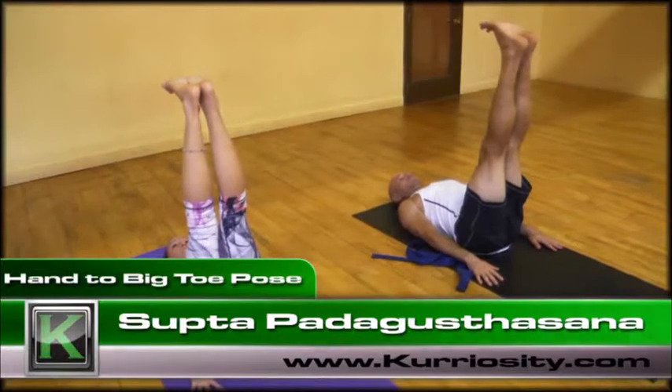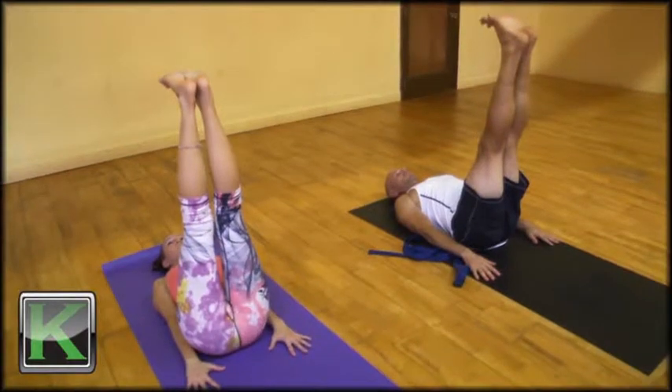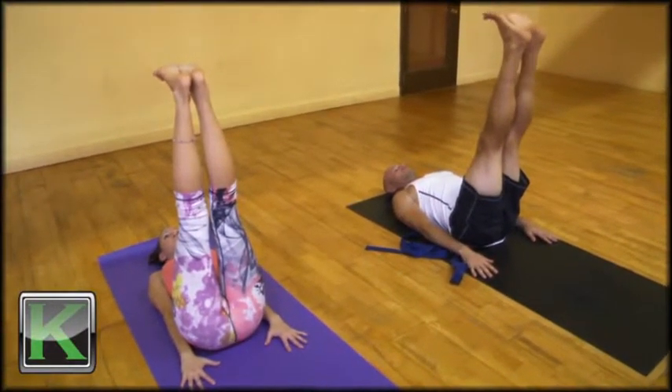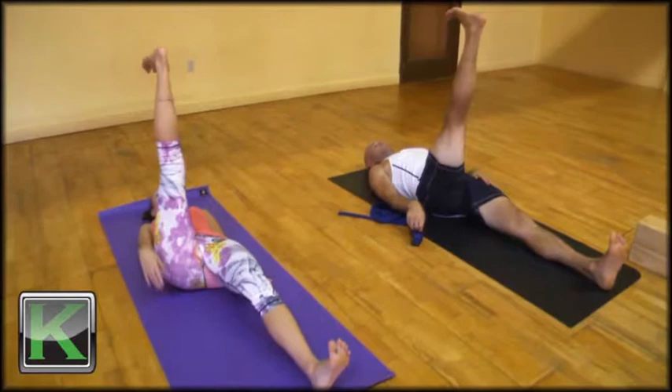Today we'll be practicing Supta Padangusthasana, Extended Hand to Big Toe Pose. From Supta Dandasana, lower the left leg to the floor. You'll take the index finger and middle finger of the right hand, wrap it around and hook the big toe.